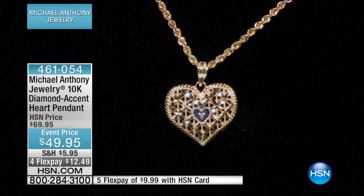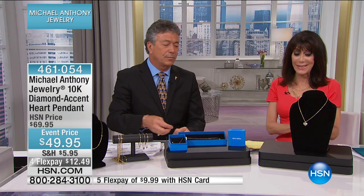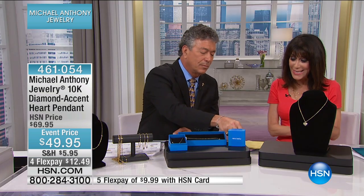It's $49.95 for FlexPay. On the HSN card, it's only $9.99, and 11 sixteenths of an inch in width.